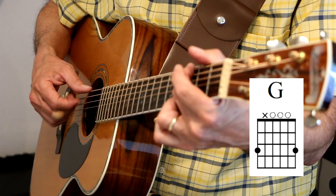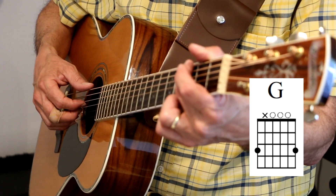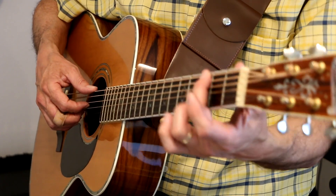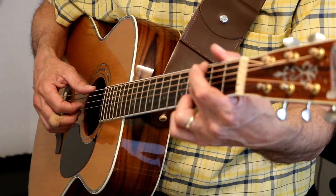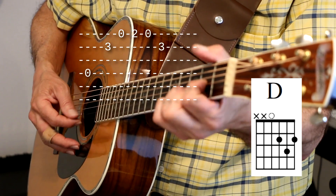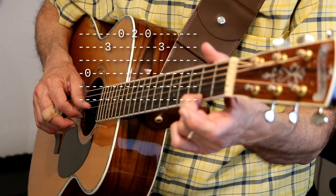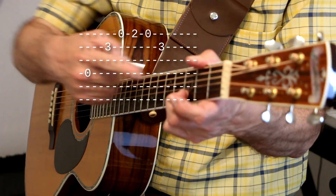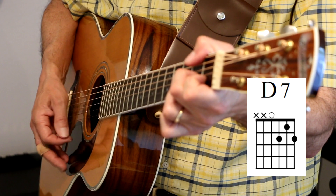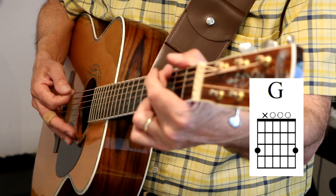What I do is I go back and forth with an alternating bass. The song has a really heavy alternating bass. So I'm doing the G note on the low E string — that's the third fret — then open, second fret on the E string, open, back to the third fret on the B string. And then I'm playing a D7. 'Will you still be sending me your valentine, birthday greetings, bottle of wine?'